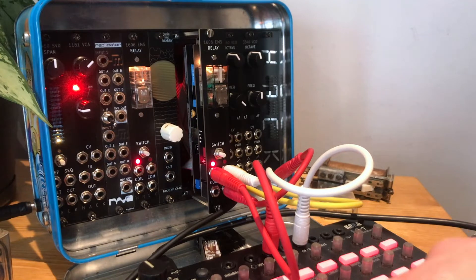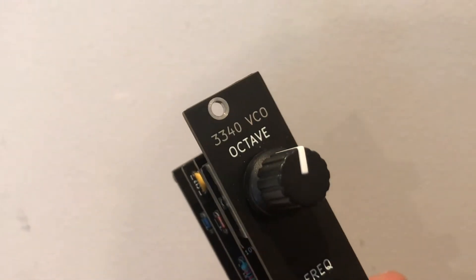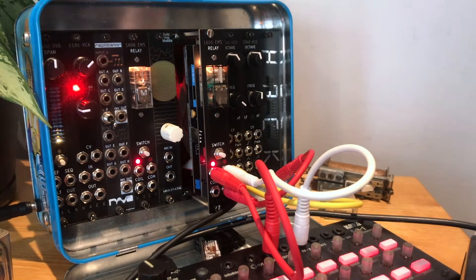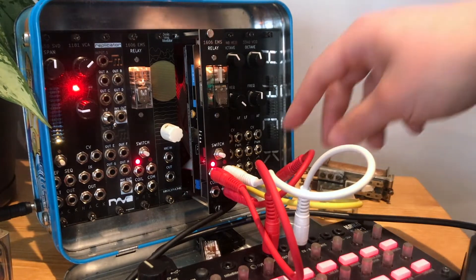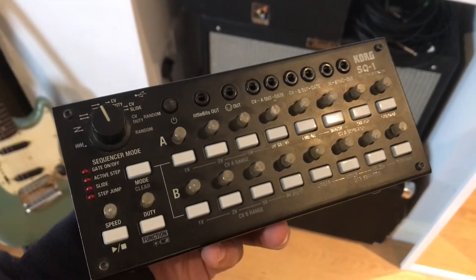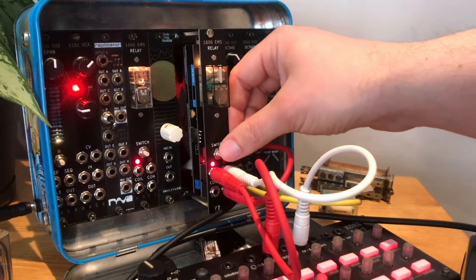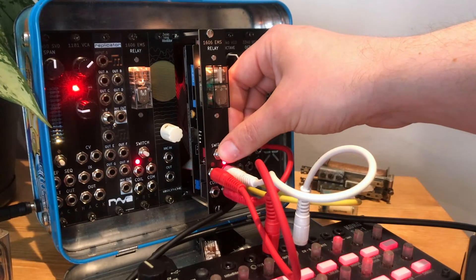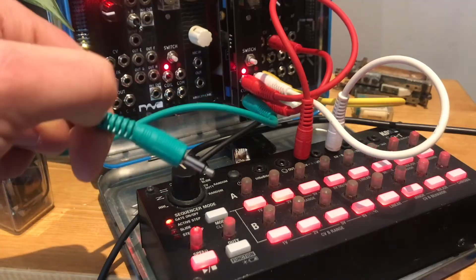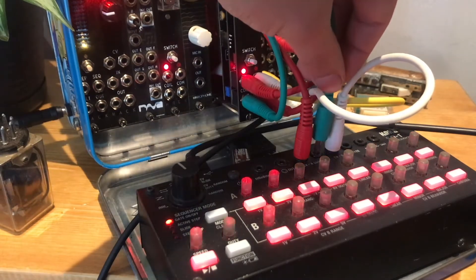Now you're listening to the 3340 oscillator. What I've done is routed one eight-step sequence through the A position and one through the B position, so I can switch between CV sources and get different sequences controlling the pitch of the oscillator. And of course you don't have to switch that by hand — you can program it to be switched by something else. If I set it to be switched by the gate output of this sequencer, I can then control the switching with the duty cycle.